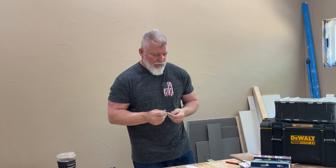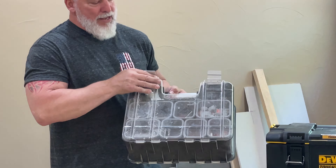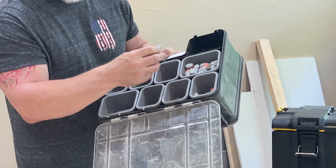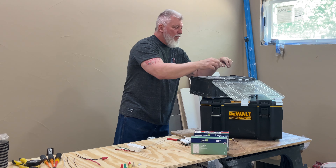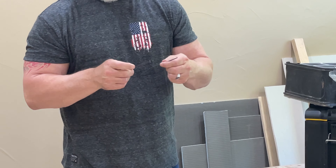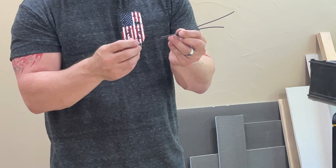These things are a DIY-er's dream — very simple and very quick. I carry a box of Wagos with me every day. I have multiple sizes, anywhere from a two-wire connector all the way up to a six, and a couple of different types — clear and gray. They also offer a new inline version where you can take your wires and insert them from each end, instead of from the same side. That's great for a car or RV and can save you probably up to a foot of wire overall.